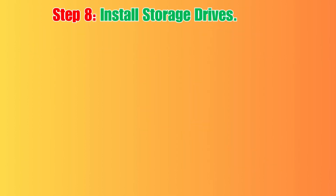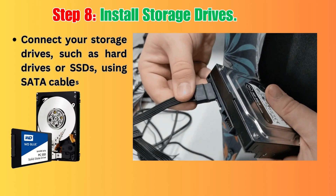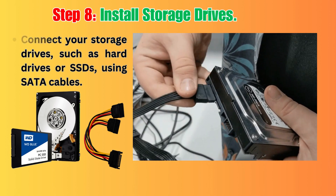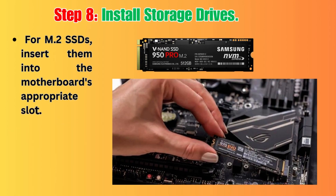Step 8: Install Storage Drives. Connect your storage drives, such as hard drives or SSDs, using SATA cables. For M.2 SSDs, insert them into the motherboard's appropriate slot.